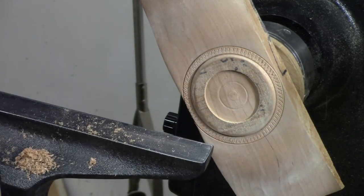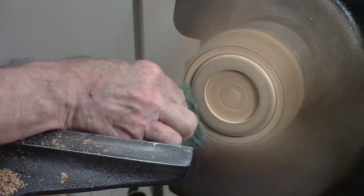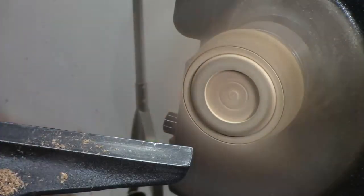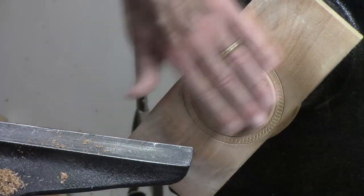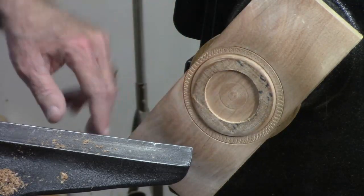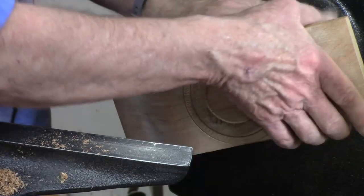I'm going to use a little green Scotch Brite pad to get rid of those little frizzies. We're done with this side. We're going to turn it around one more time and finish the bottom — I'm going to reverse turn it and do the other side.